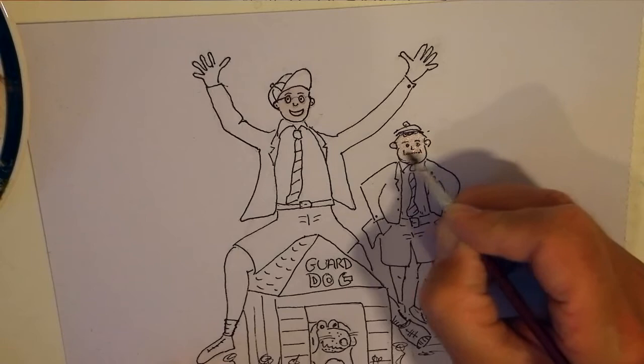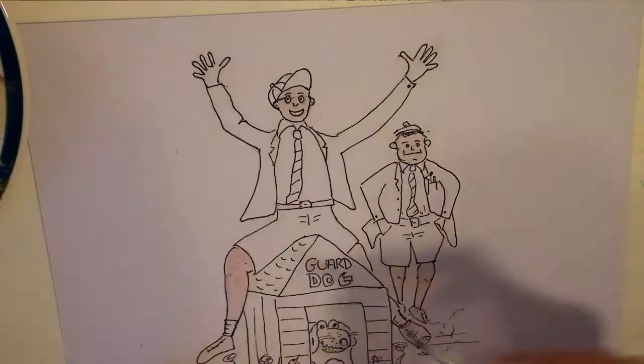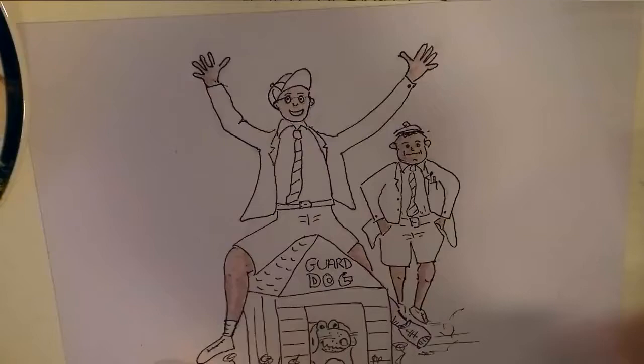Now I'm painting Wally. Wally is always cross with Geoffrey, because Geoffrey is just so stupid. He is a bit of a numbskull, really. And he's always getting into trouble, and he's always getting Wally into trouble.